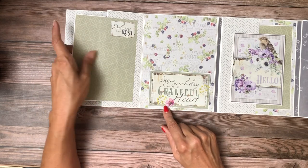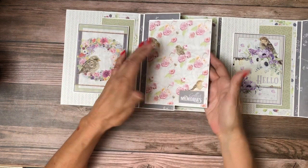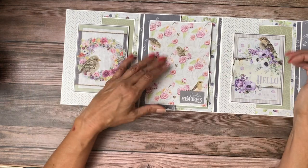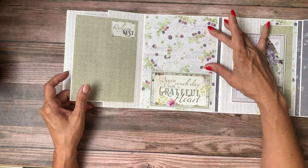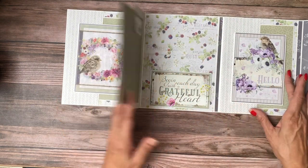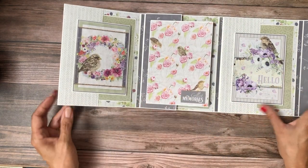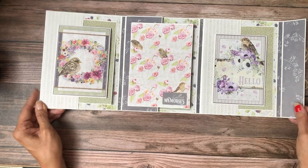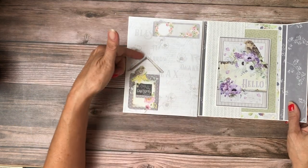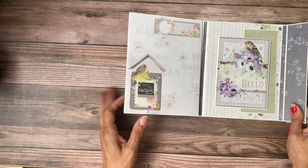This is a five by seven photo mat that you have on both sides, and it's open so you can tuck something in here or put a three by five photo here and still have a nice mat all the way around it. That's my little folio — I think it's pretty darn cute. There's also some space for photos here as well.